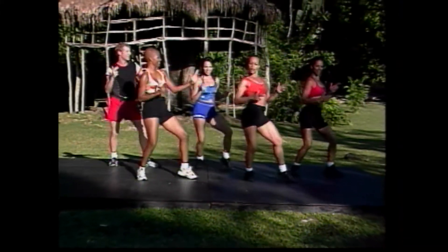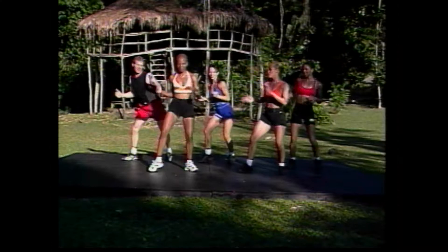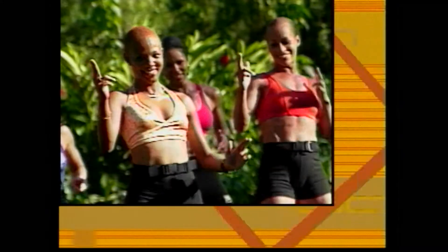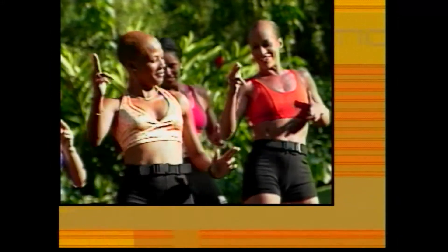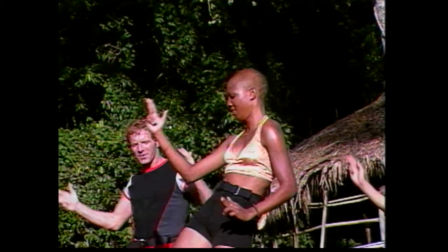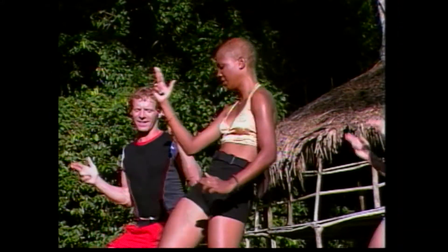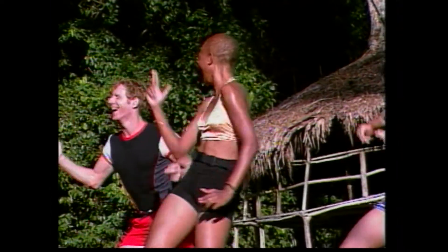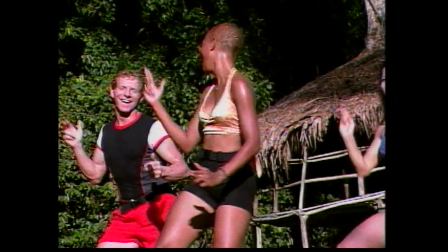We've got to do this on the other side. Here we go. Oh, I've got to wind it up first. Oh yeah, there we go. Go, girl. And again. That's it. Oh yeah. Lift. Lift. Just groove with it. Eight more counts, guys. Go, Chris. Go, Chris. Oh yes. Go, Redman. Four, three.